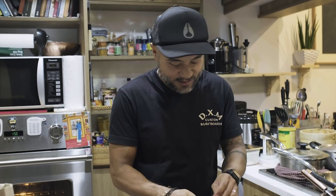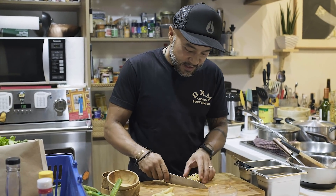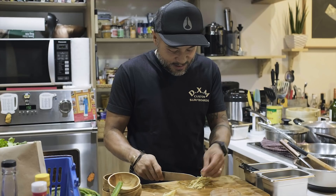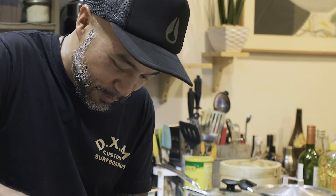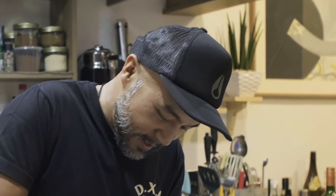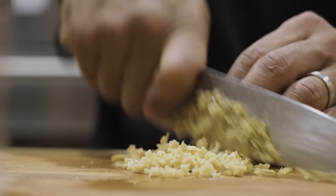Every time I make this, it's really nostalgic and a lot of good memories come in. I've also screwed up this dish so many times, but you learn from that. Screw up and you find ways on how to make it better.